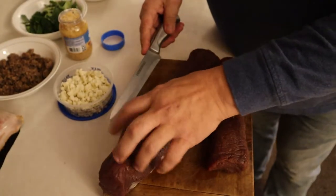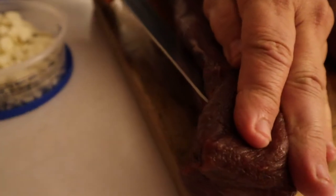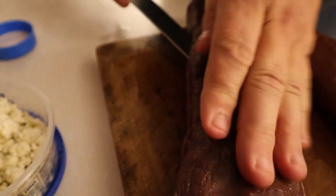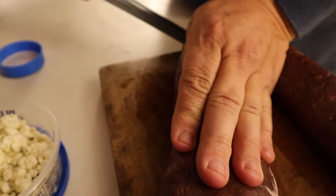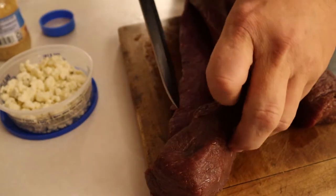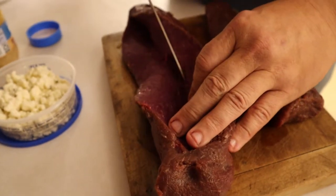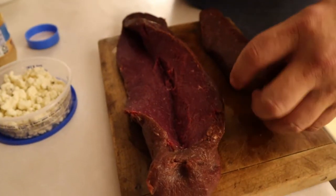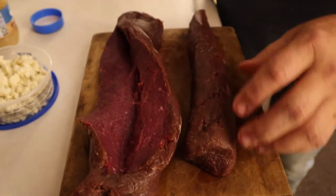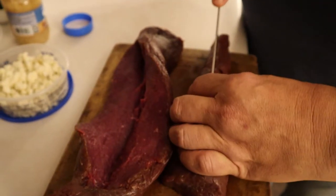What we want to do is start cutting and leave a little bit at the end so it doesn't cut all the way open, but we want to cut down through and make a pocket all the way just about to the end. We're going to open this up a little bit more, and we're going to do the same thing with the smaller one — start just before the end and cut to make a pocket inside.